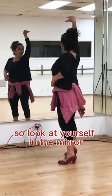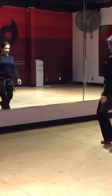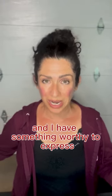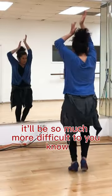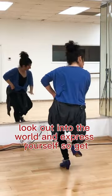Look at yourself in the mirror and just have that one moment of: I am here, I am ready, I am ready to express myself, and I have something worthy to express. Because if you can't make eye contact with yourself, it'll be so much more difficult to look out into the world and express yourself.